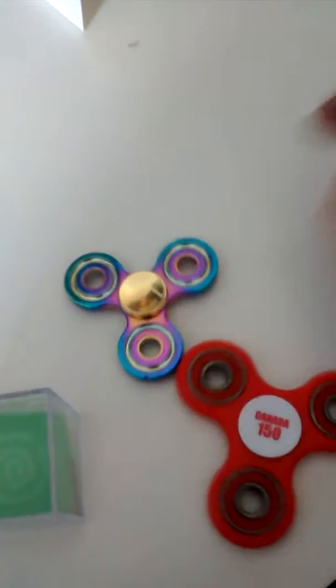I'm going to show you my four fidget tools that I have. I have two spinners, a fidget cube, and I don't know what it's called. But we'll start off with the fidget cube.